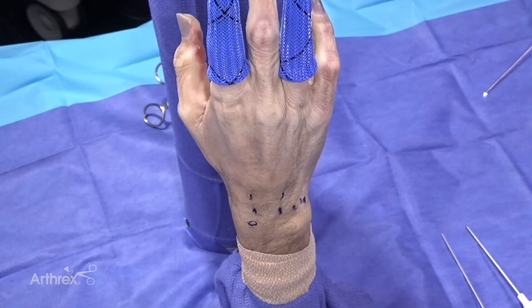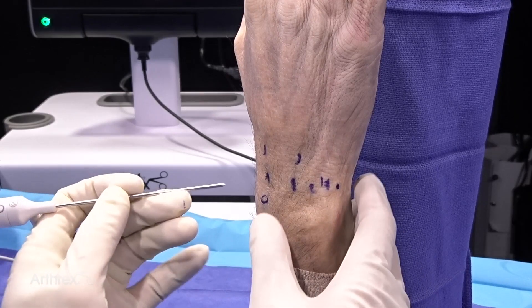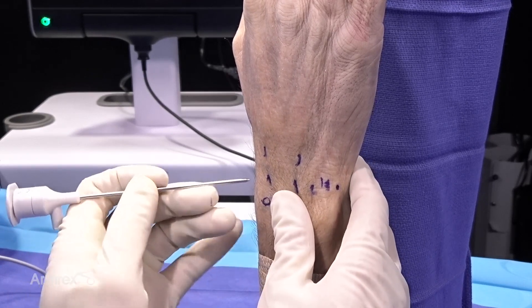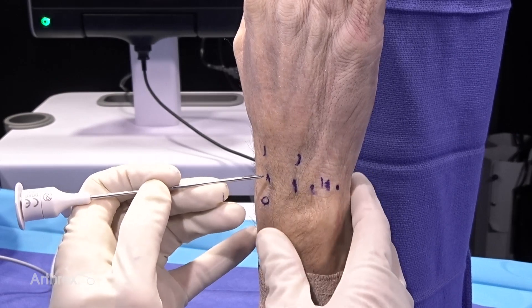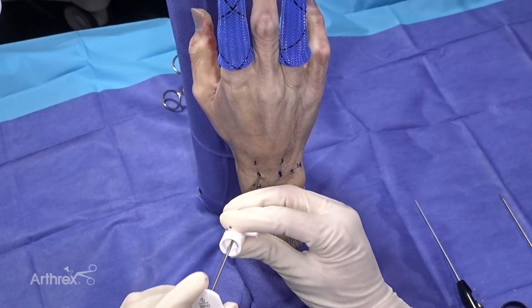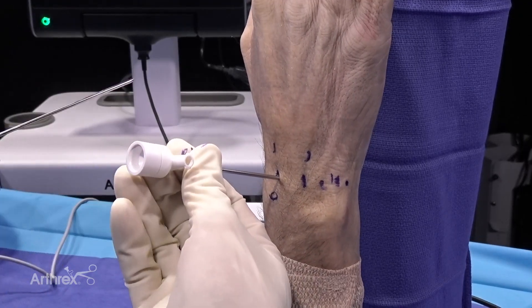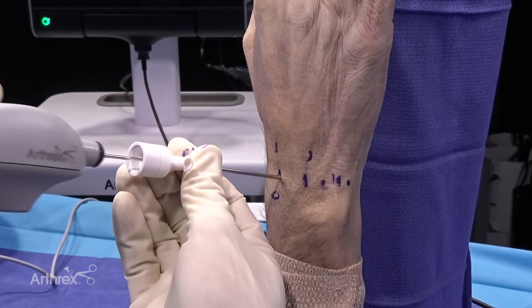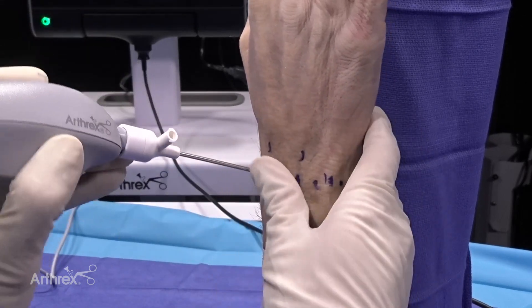In this wrist arthroscopy we're going to utilize the nanoscope. I've already outlined the wrist portals and we've already atraumatically punctured the capsule with standard instruments. We're going to insert the nanoscope with a blunt trocar — you can see the inflow cannula, small instrumentation, a huge advantage of the nanoscope. The inflow cannula has been introduced and we're pulling out the blunt trocar. We're going to introduce the two millimeter nanoscope. The insertion is easier than standard arthroscopy.